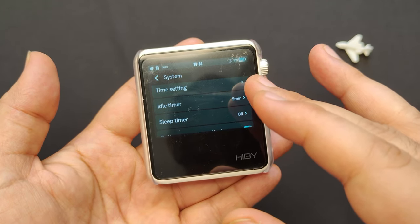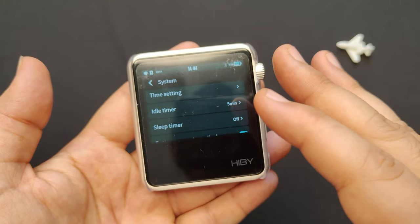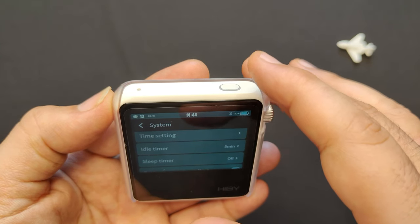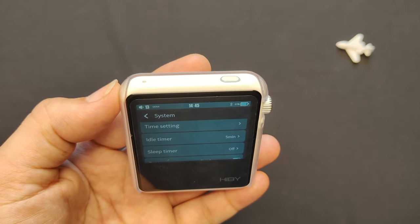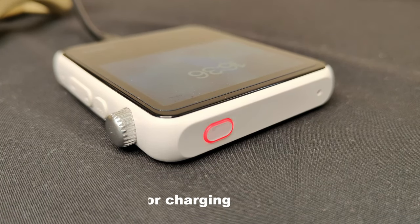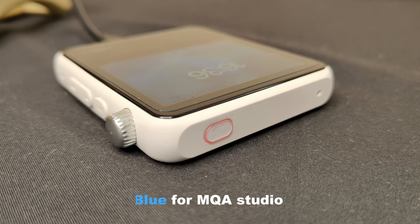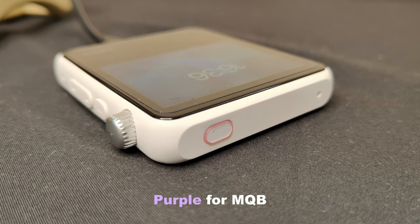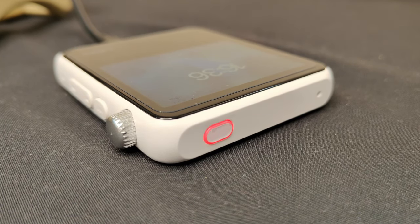The R2 has a 1000mAh battery that can provide up to 15 hours of continuous playback time on a single charge, and 20-day standby. The R2 also has a multi-color LED with the power button that changes color depending on the music format being played — for example, it turns red for charging, blue for MQA Studio, and green for MQA.